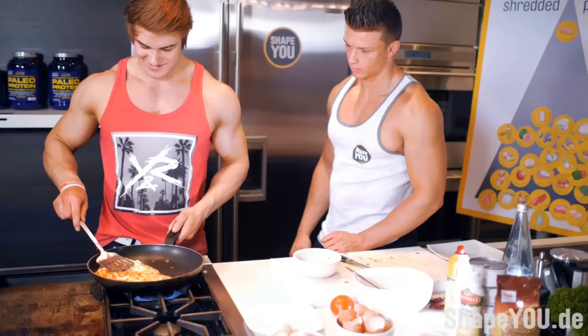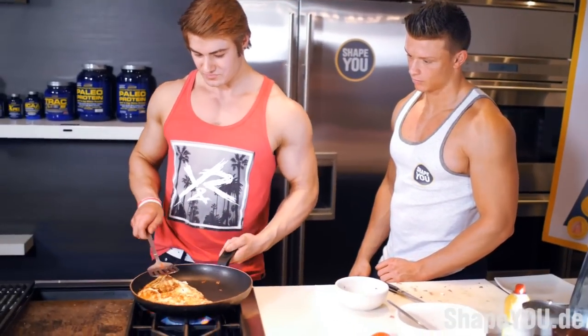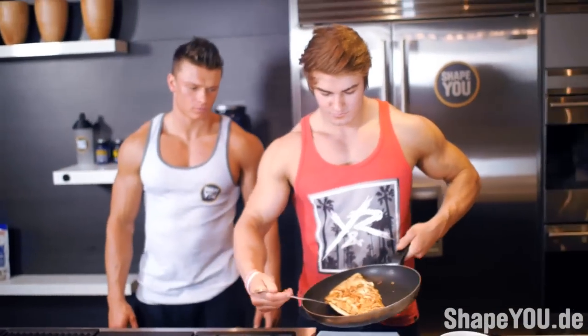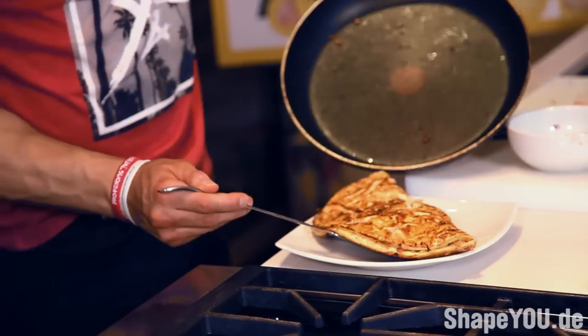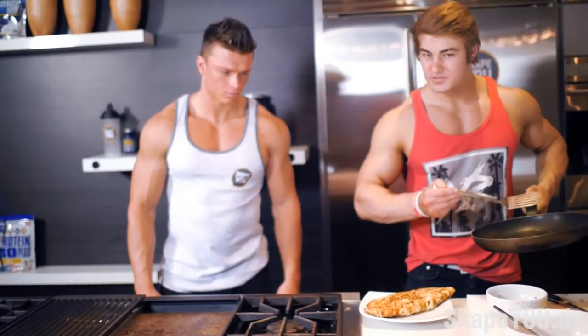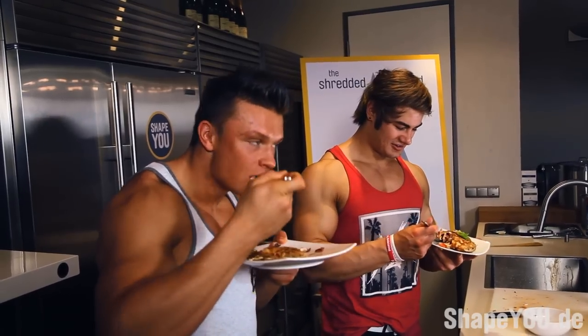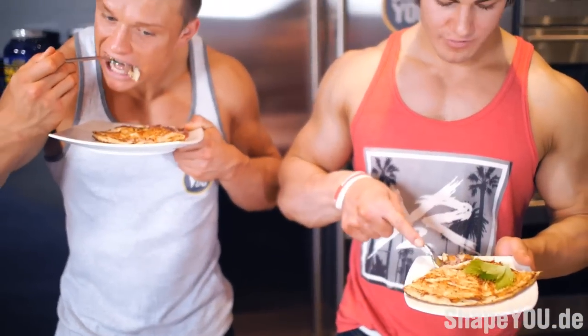Oh yeah, delicious! I'm going to let this sit for about a minute and then it'll be good to eat. It's as big as the whole plate. All right guys, this is how you cook up the omelette — all the ingredients are straight from the shredded pyramid. I hope you guys join the shredded club. That turkey is freaking awesome.